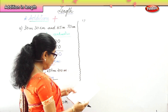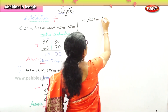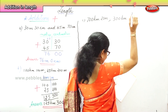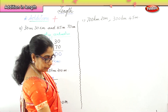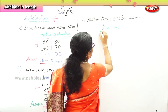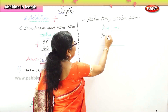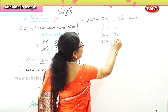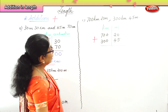We are going to add 700 kilometers and 20 meters, and 300 kilometers and 45 meters. First we have to arrange accordingly: write kilometer and meter columns. Now put the numbers correctly — 700 kilometers, 20 meters; 300 kilometers, 45 meters — and put the addition sign.